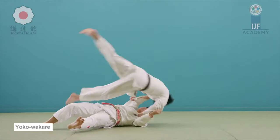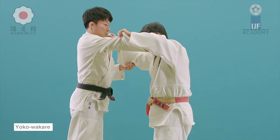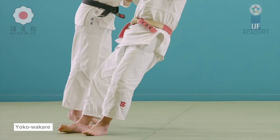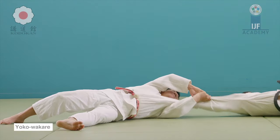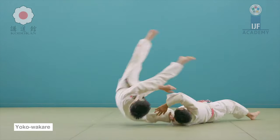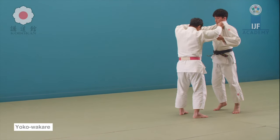The second sacrificing throw here is yoko wakare — the side separation — and I was surprised to see it. It does need a bit of setup and you rarely see it on the international stage, but here as he was sideways he let him go over by pulling him and it ended up in that particular position. It was nice to see. So not only do they train falling properly and how to receive throws, but also various techniques — wrist locks, standing techniques, and sacrificing throws.